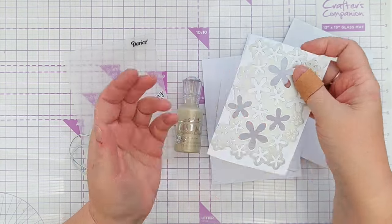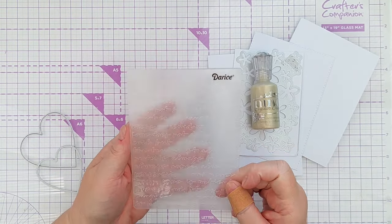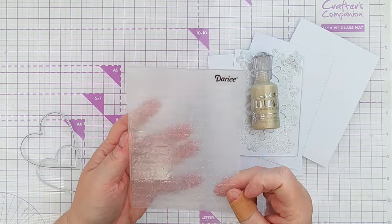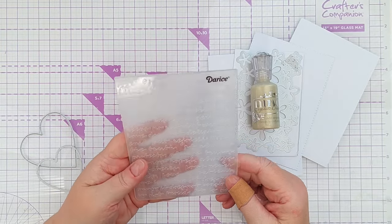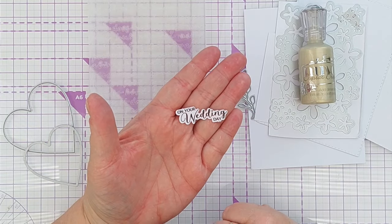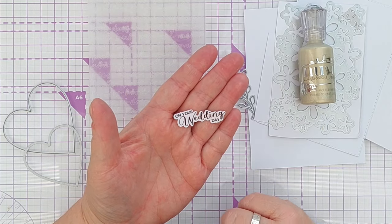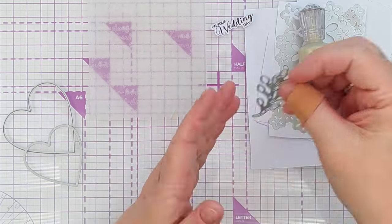I'm going to use some white flowers that I cut out and didn't use. I've got some gold Nouveau drops, an embossing folder with words on it — I think it's from 1 Corinthians 13 in the Bible: 'Love is patient, love is kind, and love does not boast,' which you often hear at weddings. I've also got an 'On Your Wedding Day' sentiment I made using my Silhouette Cameo — I designed it in the software, printed it off, and cut it out. You can use whatever sentiment you want.